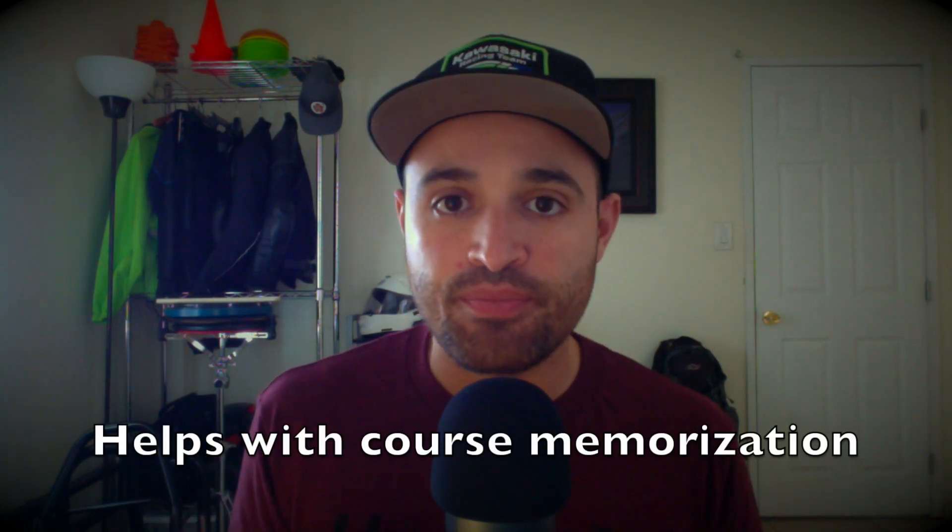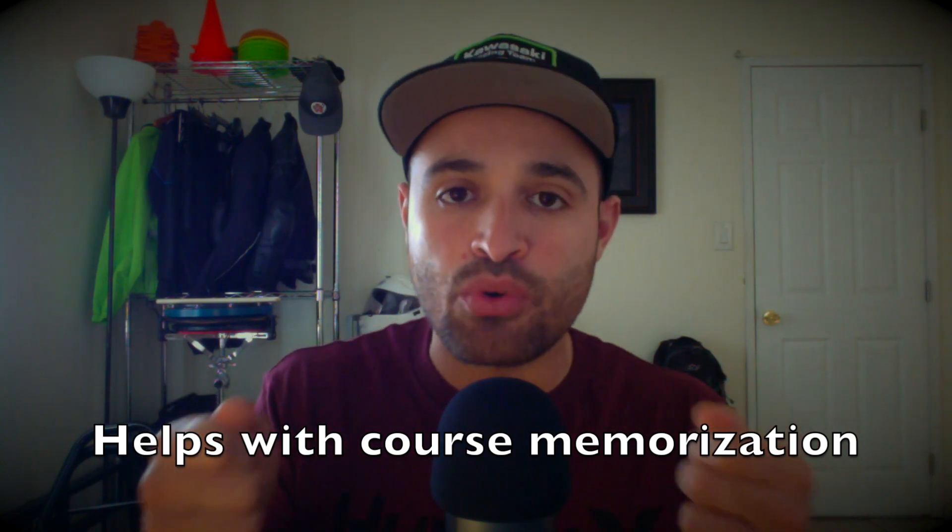The other big reason why I think about Moto Gymkhana in terms of these four elements is because it helps with my memorization. When I get that little map at a Moto Gymkhana competition and I start studying it, I break down the course into those four elements. Here's a figure eight. Here's a rotation turn. Here's an offset weave slalom. Here's a straight slalom. Here's another weave. Here's another rotation turn. I'm always thinking about it in terms of those four elements. So if you get very familiar with these four patterns and you master them, memorizing Moto Gymkhana courses is going to be way simpler, way easier.